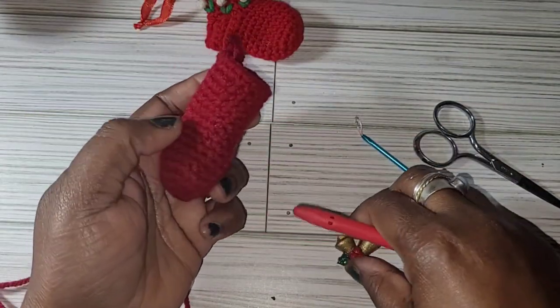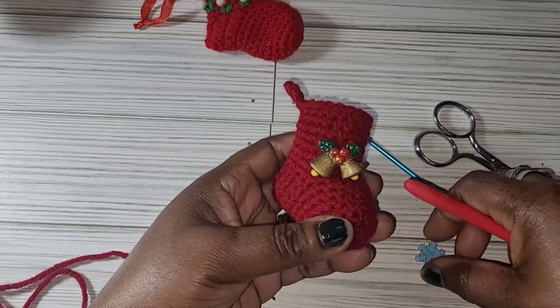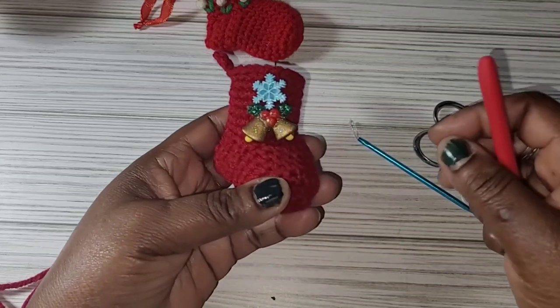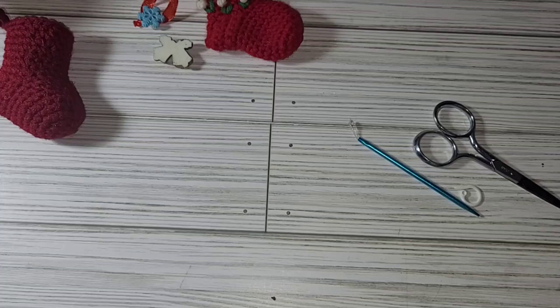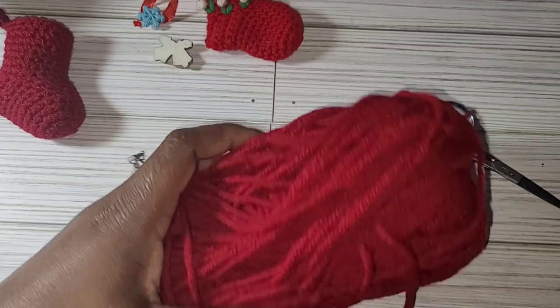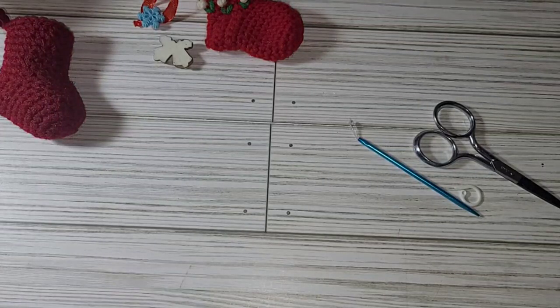I also have some resin decoration here — you can use those too. I'll show you how to do a little embroidery to decorate the socks. Today I'll use Joss Yarn from Promare in a burgundy color. So let's get started.